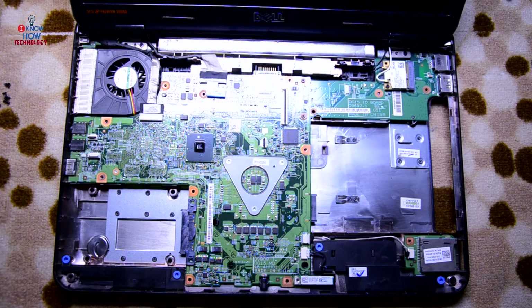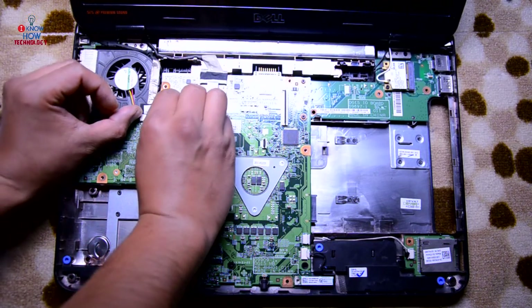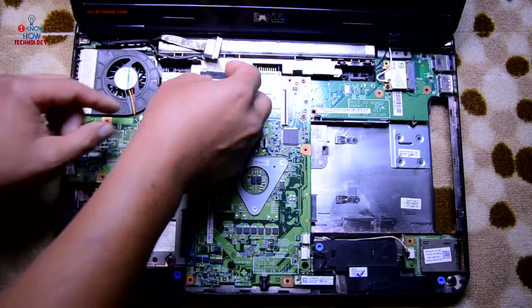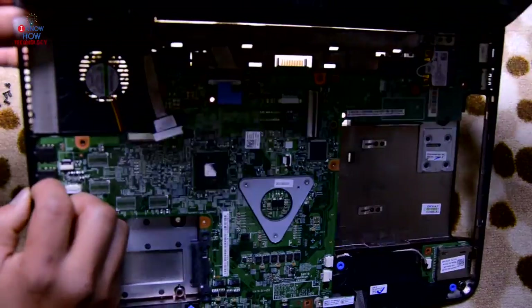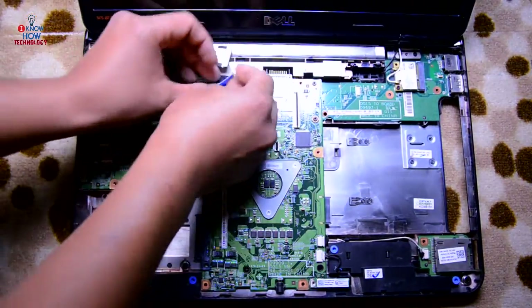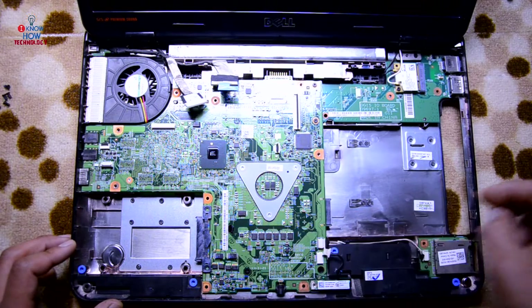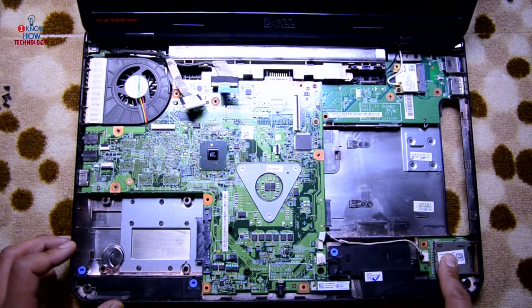To remove the motherboard we need to disconnect all the connectors first. This one is for the display cable — so it's for the screen. Another one here — this one is for the USB board and VGA cable at the back. And this one is also for the screen.